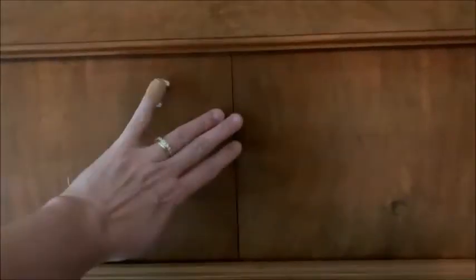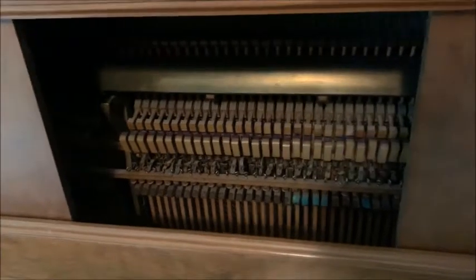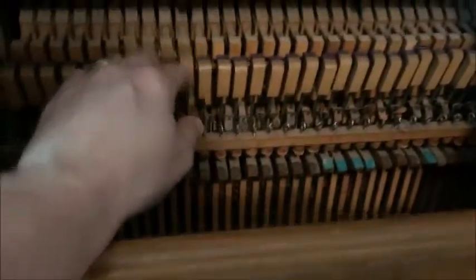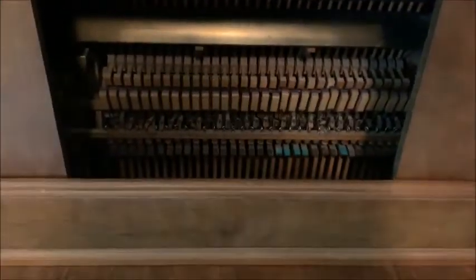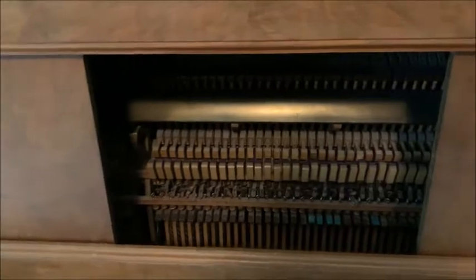This was an old player piano, which means that a long time ago there would have been a mechanism inside here that would have allowed the piano to actually play by itself. It's really neat, kind of spooky. You can see the keys and actually see them hit the strings up there. That's one thing that makes it really neat — that secret door that originally would have allowed you to see the mechanism.